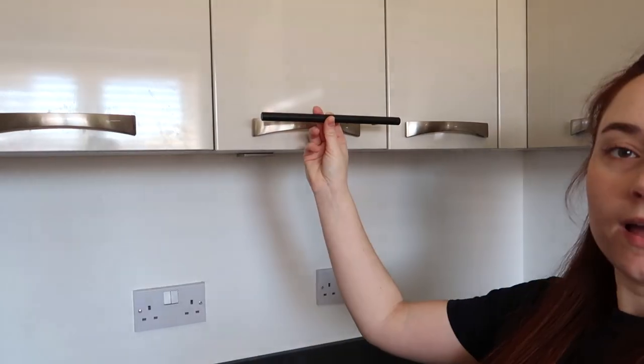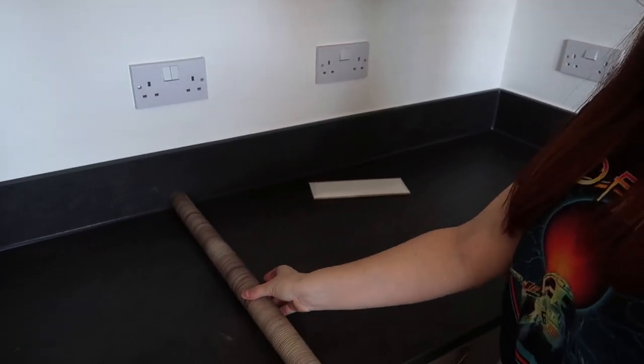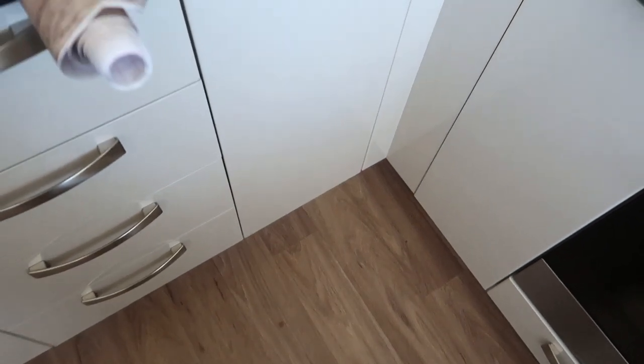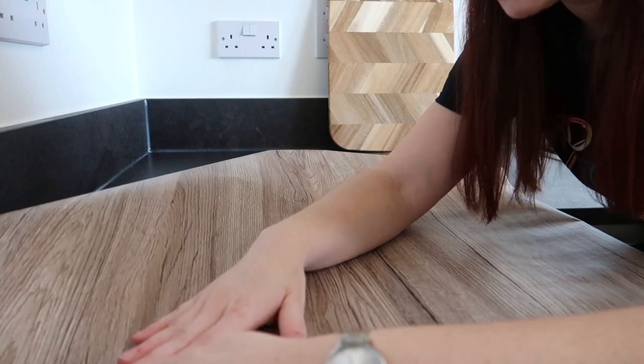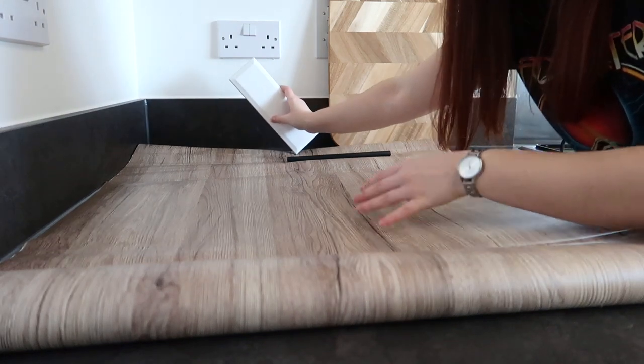All the handles will be changed to little black ones - just a bit cleaner, a bit more us. We went for a slightly darker wood which, when rolled out, looks really nice. It is a slightly different shade to the floor, which we wanted because if we went with exactly the same colour it might look too matchy-matchy. I've only got two rolls of this - it might not be enough but we had to buy in pairs, so we risked it and bought two.